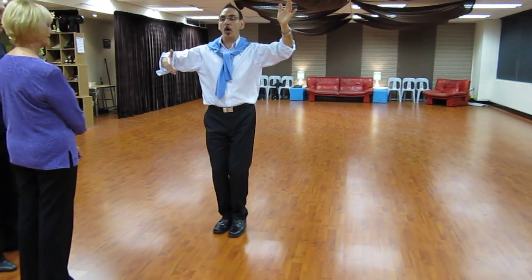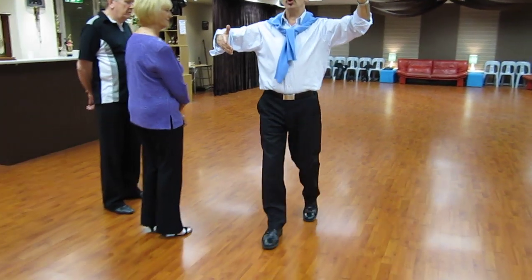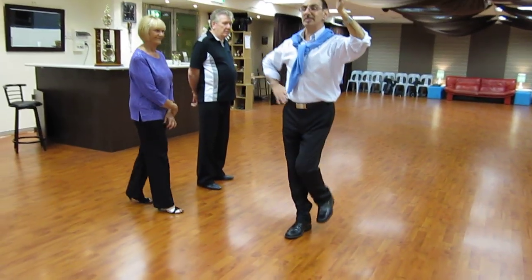And we're going to do three step, step. One, close, step. Two, close, step. And then start again.